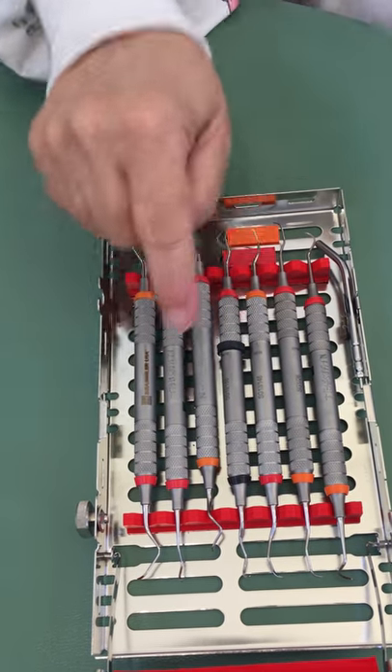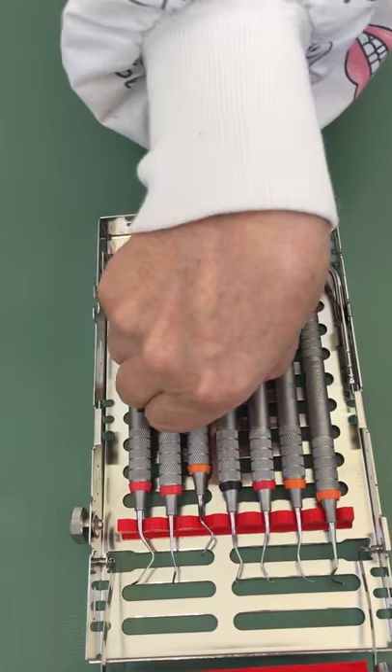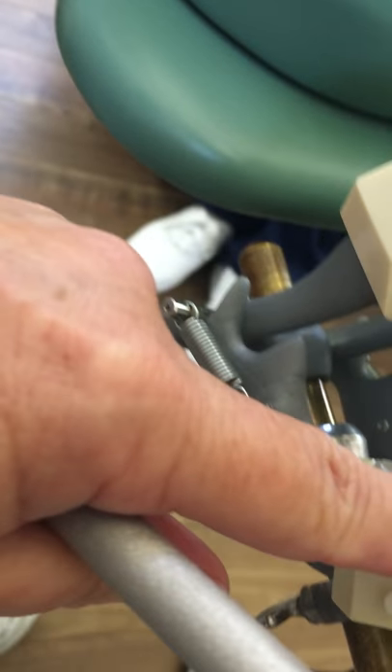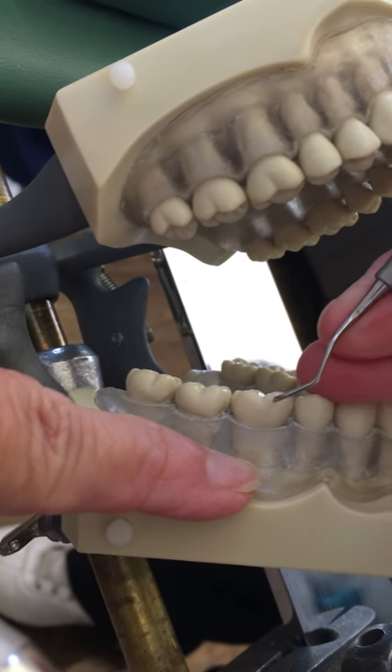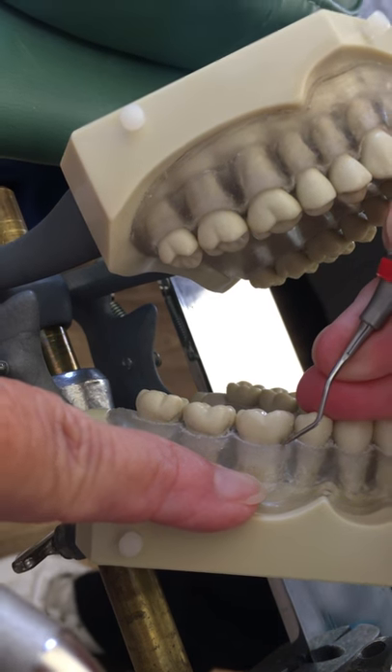So it might be hard to identify your instrument by sight, so we cheat a little and put a black band on it. This instrument is used in the mesial direction, so we're going to check it on the mesial. I put my fulcrum in and place it on the mesial.